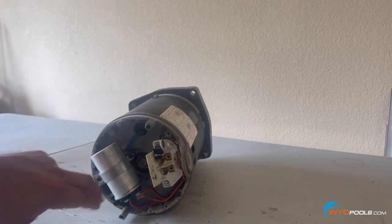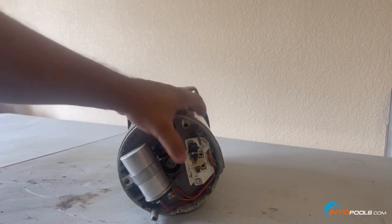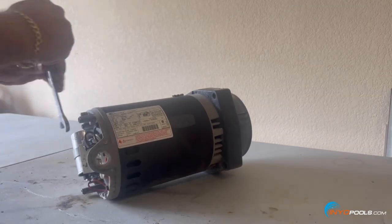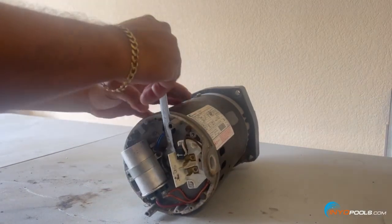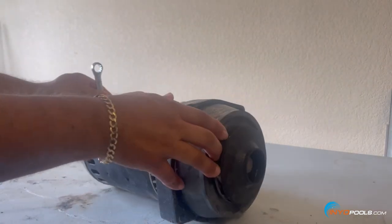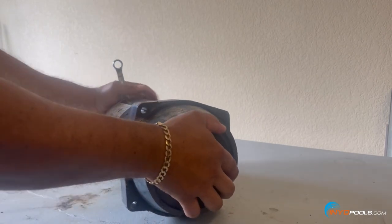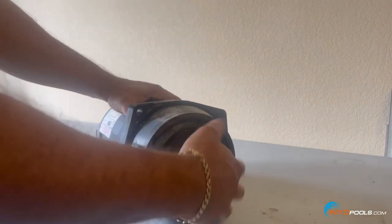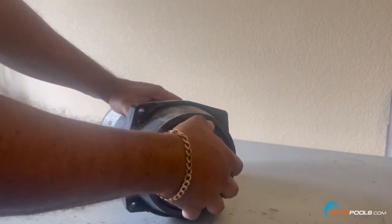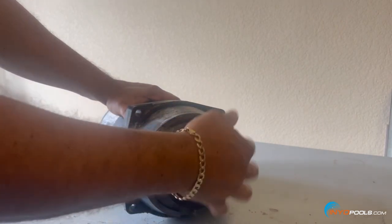Here's the shaft in the center of the motor. You're going to hold that steady in order to unthread the impeller. In this case it came loose pretty easily — sometimes it can be a little more stubborn. We have more content on the website to look at some other tricks to remove a stubborn impeller.